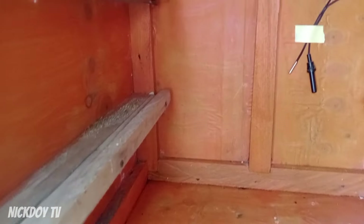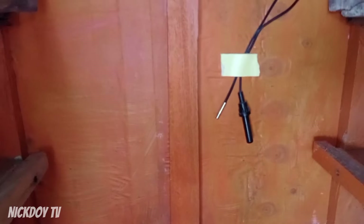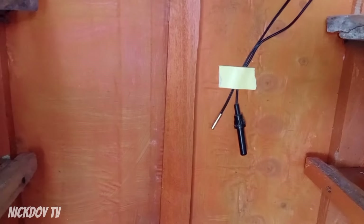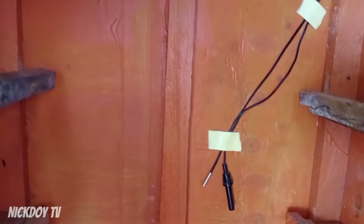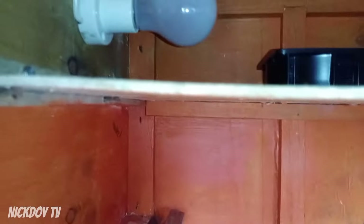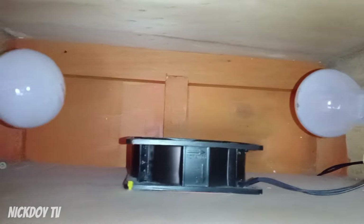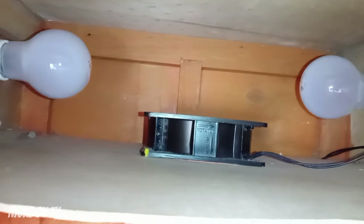Ito yung loob ng incubator ko guys. Yan yung thermostat controller. Ano yung sensor pala — sensor saka hygrometer. Yan sa banda nilagay. Tapos, dito sa taas is may dalawang ilaw na tig 25 watts. Bali 50 watts yung gamit ko all in all.